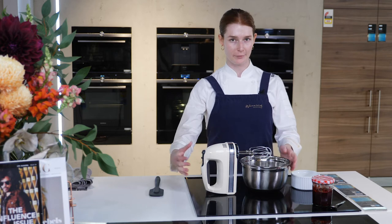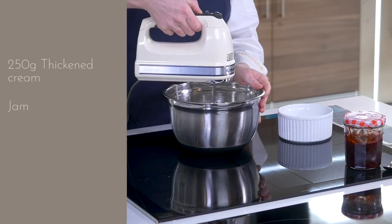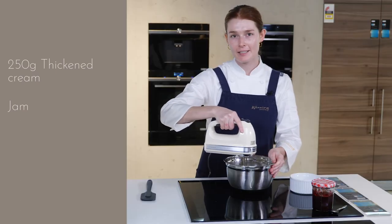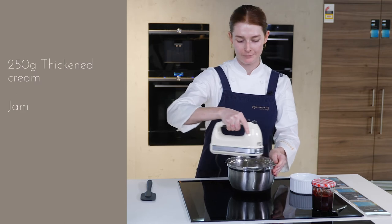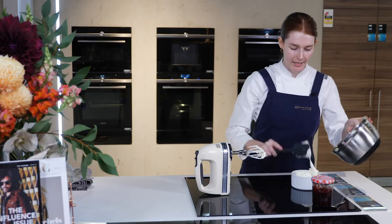Whilst the scones are cooking, we're going to whip some fresh cream to serve them with once they're ready. I've got our KitchenAid hand mixer and some thickened cream. We'll beat this until it starts to form firm peaks. And we're ready — nice and thick.